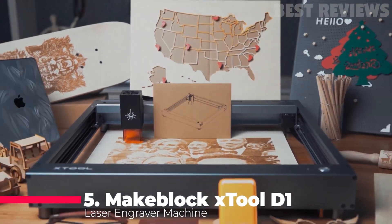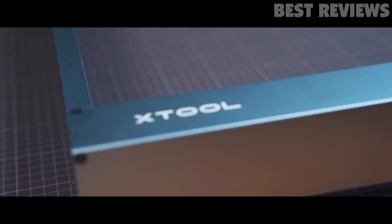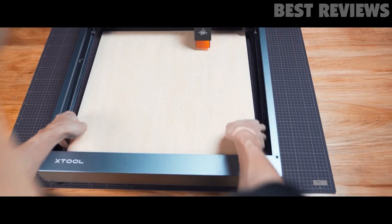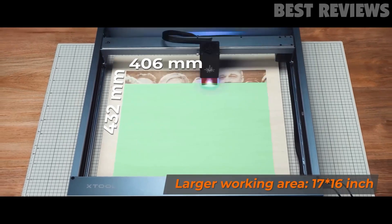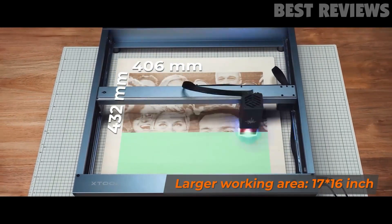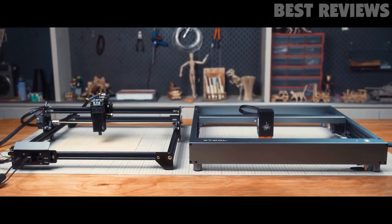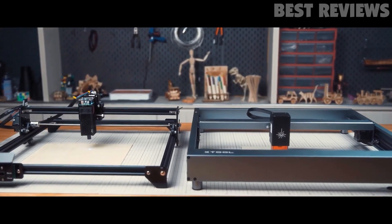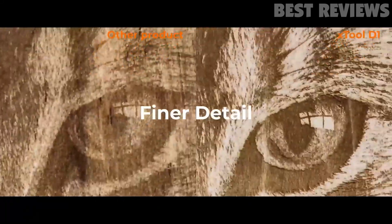Number 6: MakeBlock Stool D1 Laser Engraver. If you are a designer, DIY enthusiast, or want to launch a small business specializing in laser marking, then this is a high-end laser engraver to try. The machine is composed of an all-steel wheel and shaft, making it really strong. Plus, its 0.08x0.08mm ultra-fine compressed laser spot makes the engraving really accurate, precise, and fun.